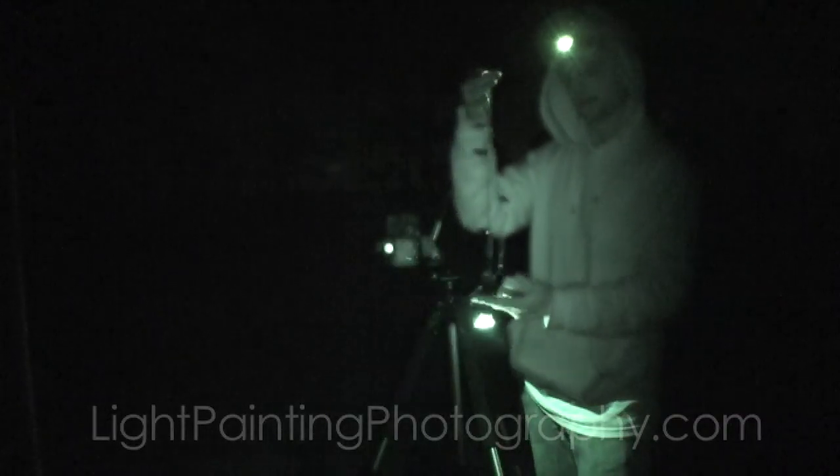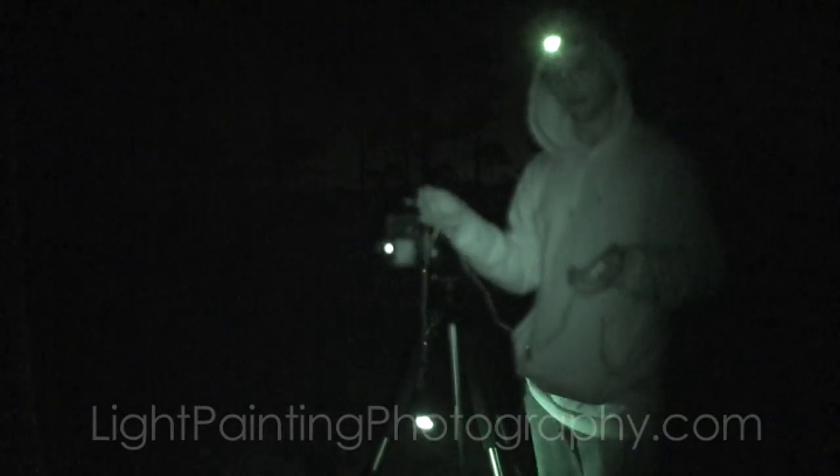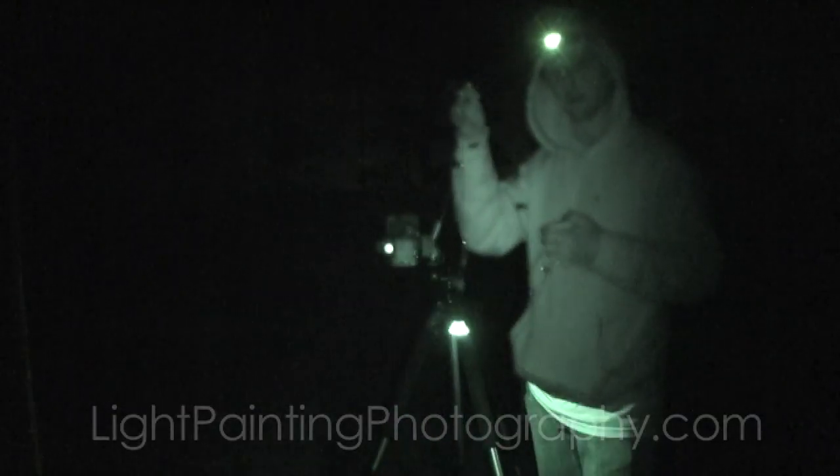That's just taped up — you tape over the other ones. There's a tutorial on this on the site; I'll link you to that so you can see how to make this very easy orb maker.